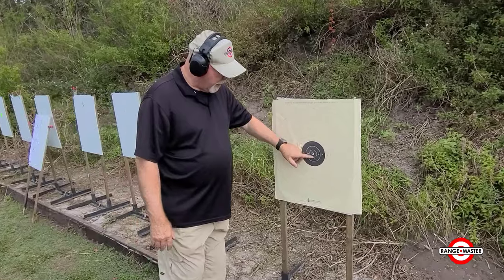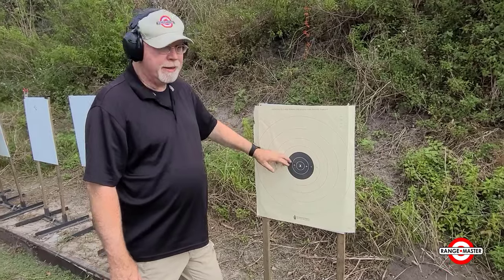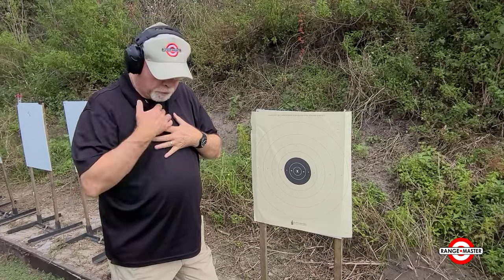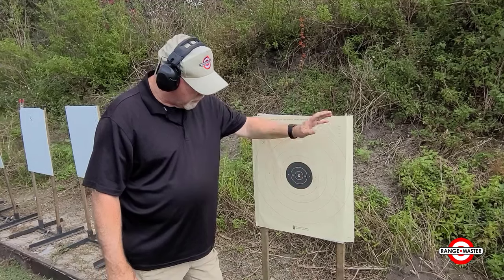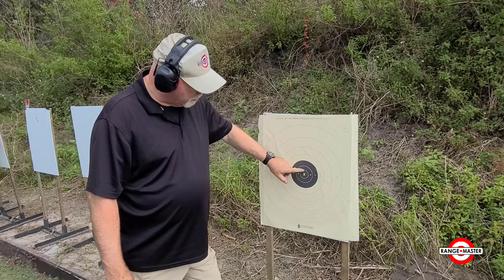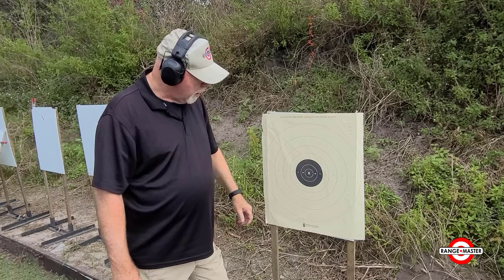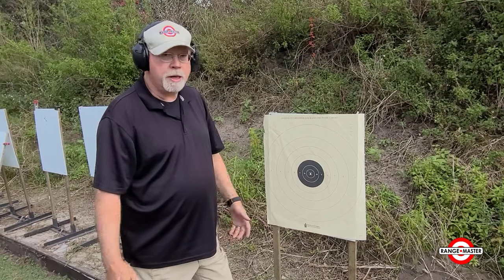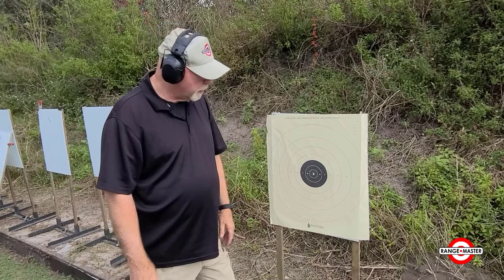The black consists of the X, 10, and 9 ring. Then you've got the 8 ring, which just coincidentally is 8 inches in diameter. It corresponds to a good solid hit between the collarbone, diaphragm, and inside the nipples. So we don't count anything outside the 8 ring — the 7, 6, 5 are irrelevant to us. The 10 ring is about 3.5 inches in diameter, which is pretty much an ocular window shot. The black itself is 5.5 inches in diameter, which is pretty much the equivalent of an IDPA target's head. So it's a fairly anatomically relevant target, even though it's a bullseye target.